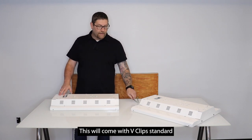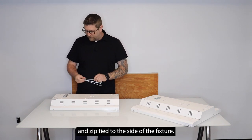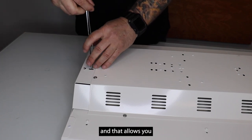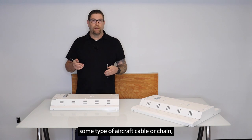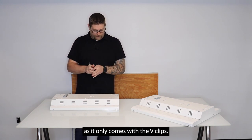This will come with v-clips standard with the fixture, attached in a small bag and zip tied to the side. They very simply get installed through the ends and then it allows you to hang the fixture. If you do want to use some type of aircraft cable or chain you'll have to purchase that separately, as it only comes with the v-clips.